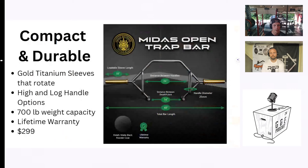I don't think it's for everybody, but it's a pretty solid option. Looking at the specs on screen, in general it's very compact and durable. The highlight of this bar — what makes it stand out — are the gold titanium sleeves that also rotate.